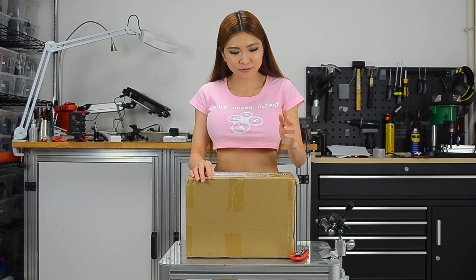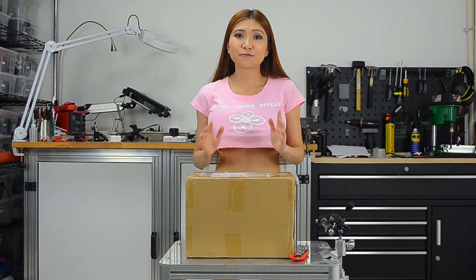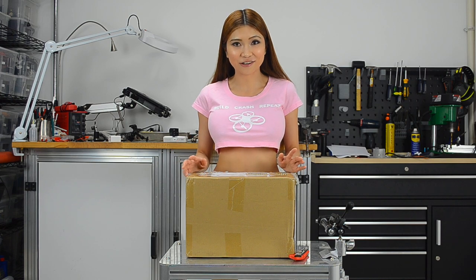It's a really expensive one. Like my shirt says: build, crash, repeat — mostly for me just crash. So I've got to practice more because I'm not an expert, but I think I can handle this. Let's open it and take a look.